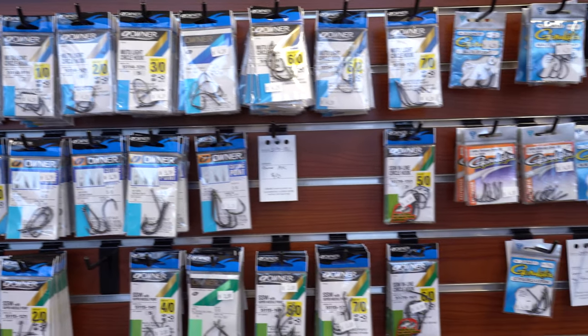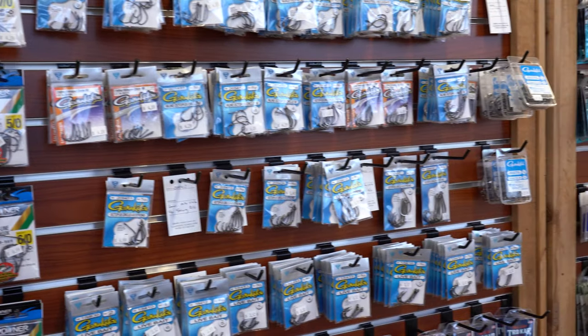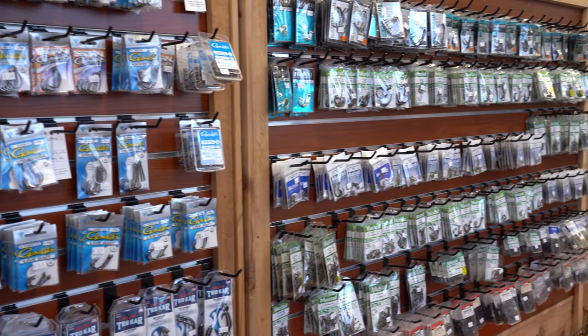We have a big hook wall and there are a lot of different options, and it can sometimes be overwhelming. I know it was for me when I first started — what size hook should I use, what style hook should I use? So that's what we're going to talk about.